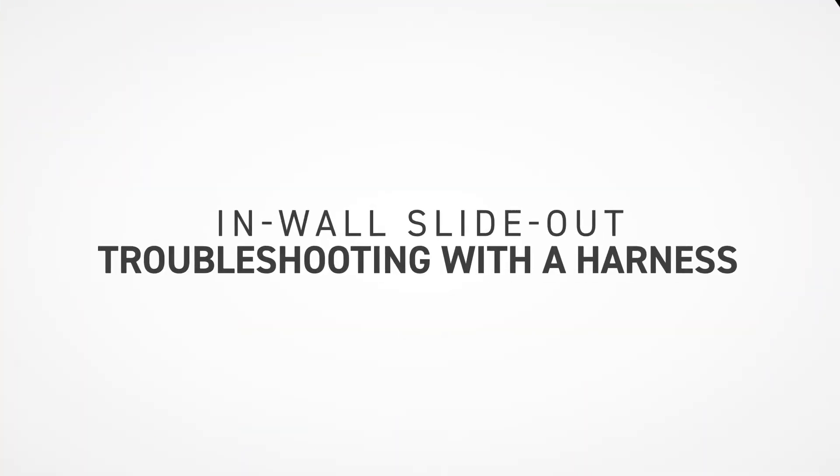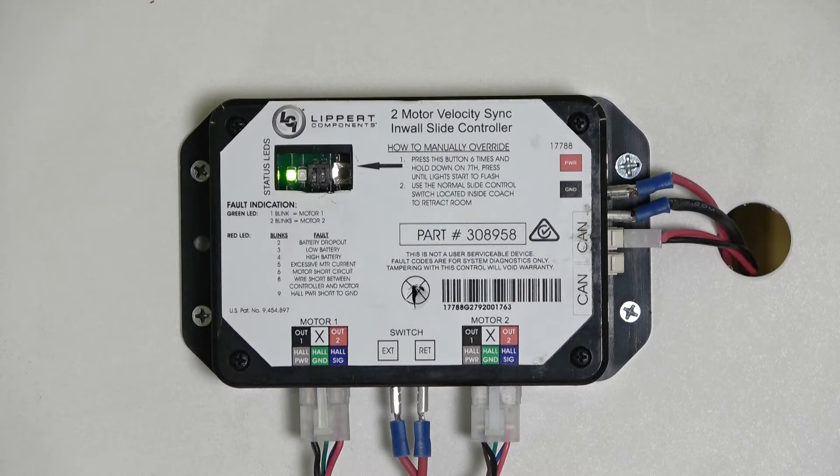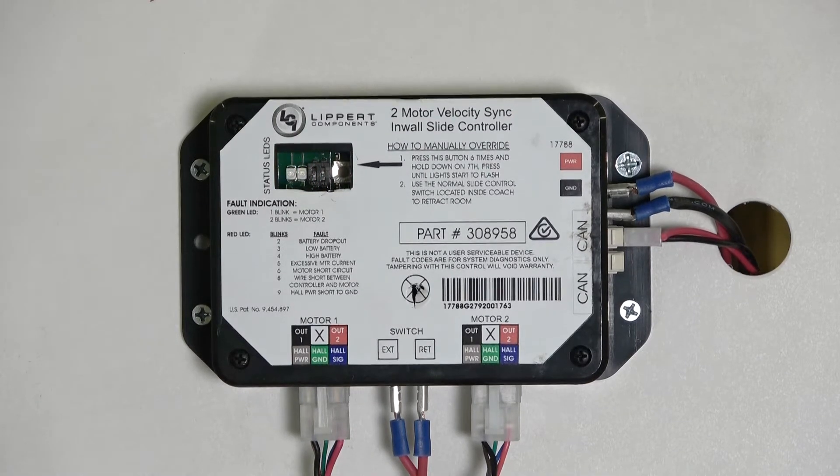In this video, we will troubleshoot the Lipper in-wall slide-out using a motor harness. At the controller, error codes 6, 8, and 9 can use a motor test harness to troubleshoot. Determine which motor to test by using the green LED on the controller. One blink equals motor 1, and two blinks equals motor 2.